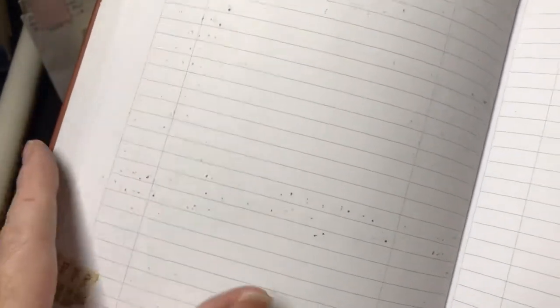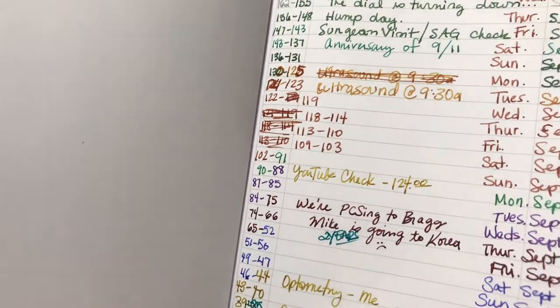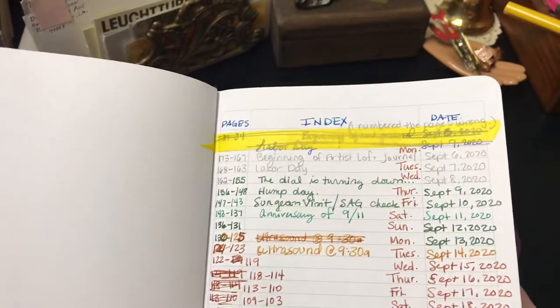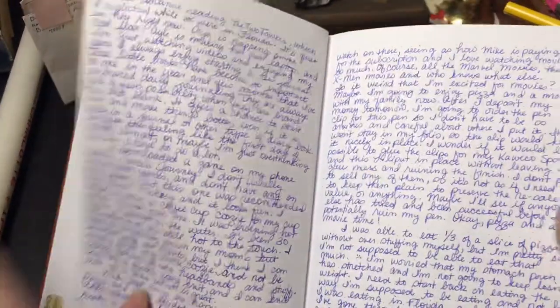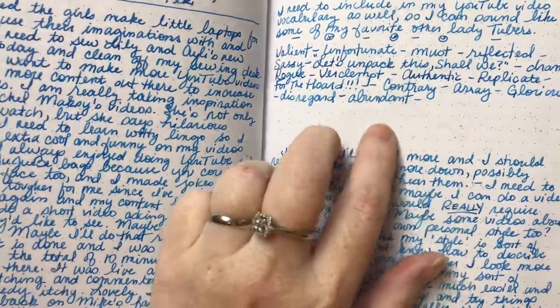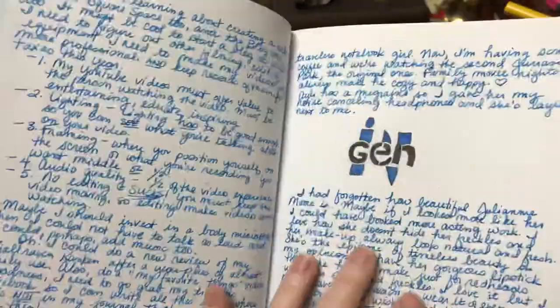The first thing you can see is that in the Artist Loft notebook some of my ink came through. This is Diamine Oxblood, up here is Diamine Autumn Oak, and this one right here is Private Reserve Sepia. You can see that from here down the fountain pen ink came through — even in the middle you can see it coming through from the other page.